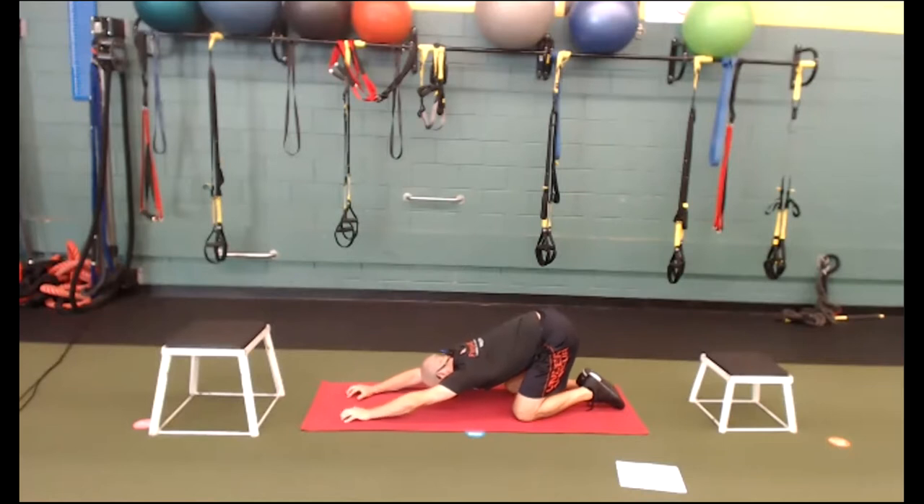Extend those arms, sit back — let's try to get the butt to the heels in child's pose. While you're here right now, I just want you to think of three things you're grateful for. We often think about all the challenges and all the things we need to do or didn't do. In order to have a victory for your day, sometimes just a quick little shift in your mindset — a quick little shift in your focus on what is going well. What are your wins? What are your victories? Think about three things right now, hold on to that.